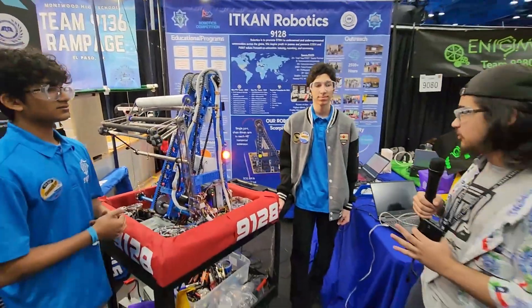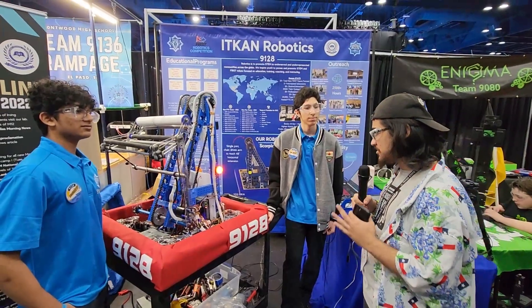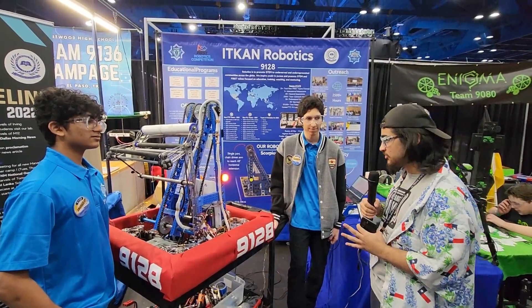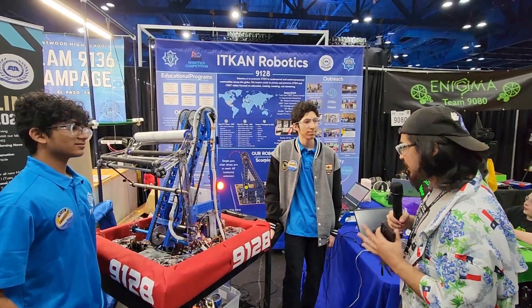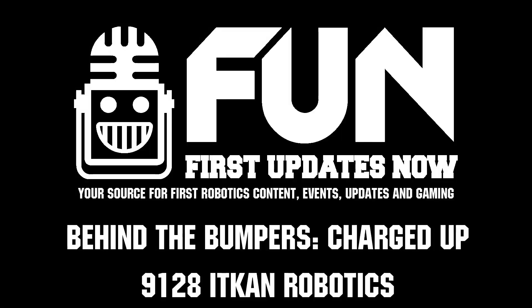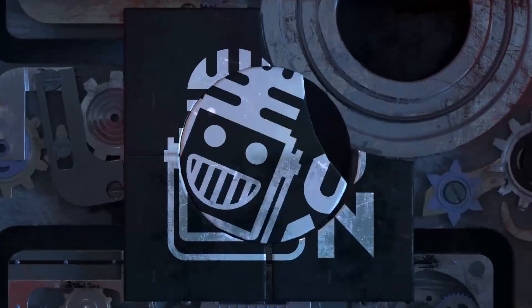Team 9128 IT CAN Robotics — really amazing robot, especially for your rookie year. Rookie All-Star, Rookie Inspiration, all the rookie awards you've received at this competition — really excited to see what you do here. Good luck and thank you for walking us through your robot.